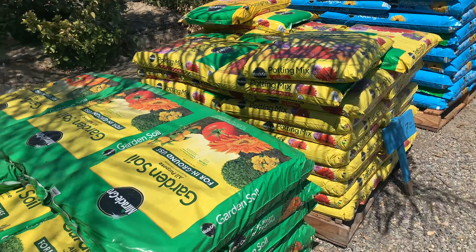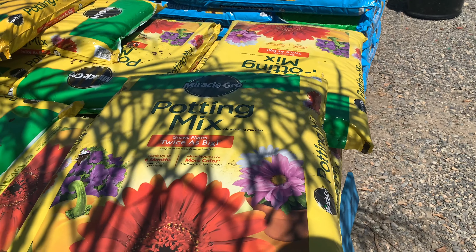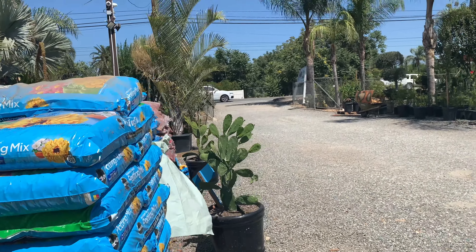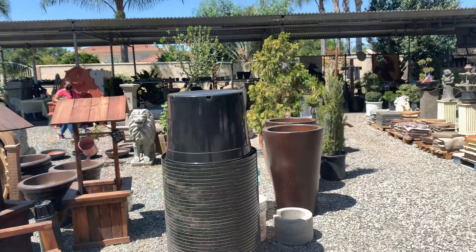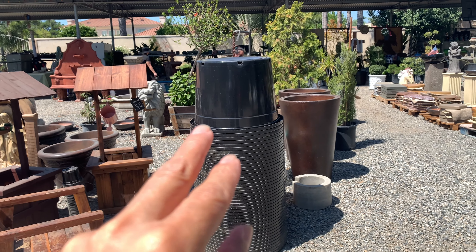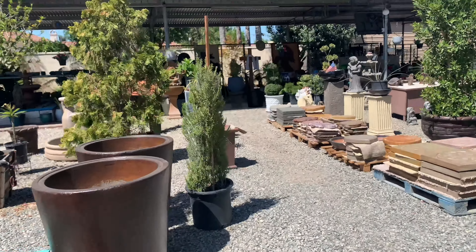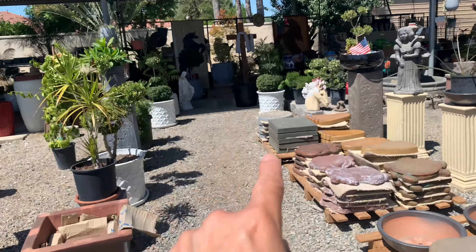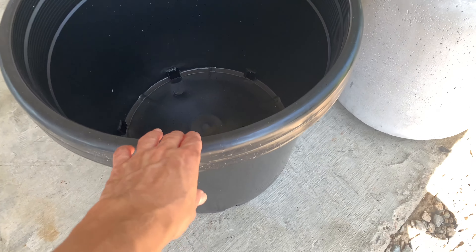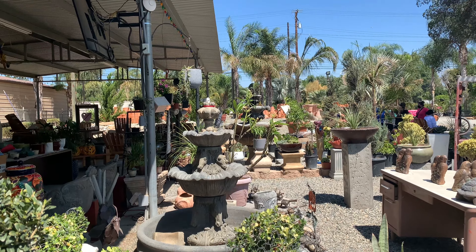I'm at Lowe's and I'm seeing a lot of yellow dragon fruits for $22.98 — yellow fruit, golden variety. Let's see if it needs pollination or not. It's $22.98, which is a good deal. Personally, I do not like the golden kind too much — I think the seeds are kind of big when I eat them. I prefer the red or the white flesh. I haven't tried other colors.